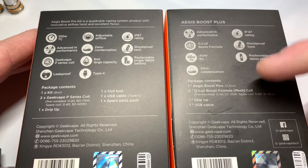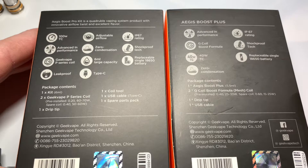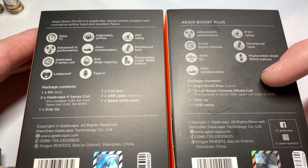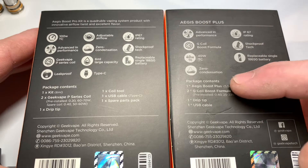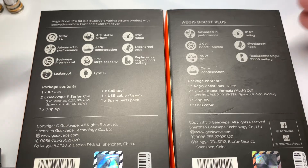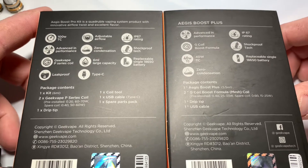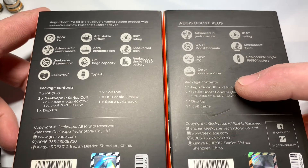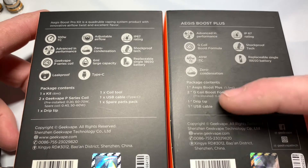The Boost Plus has been out and I've had that. It was very similar to the Boost — only added the 18650 and the capacity was increased as well. These are all from the Aegis line; they're all going to have the IP67 rating, shockproof, waterproof, drop-proof. The Boost Plus uses the G coils, which also work in the original Boost.